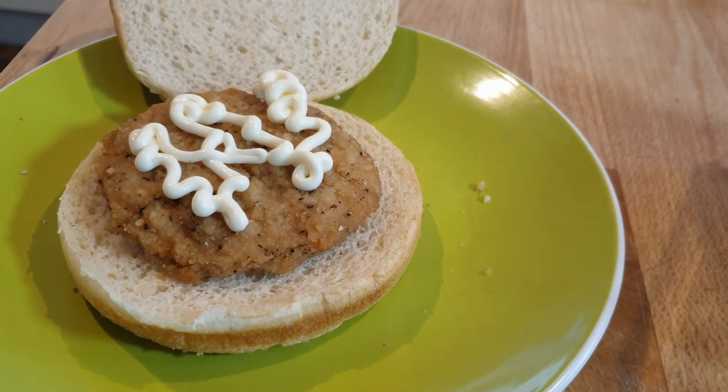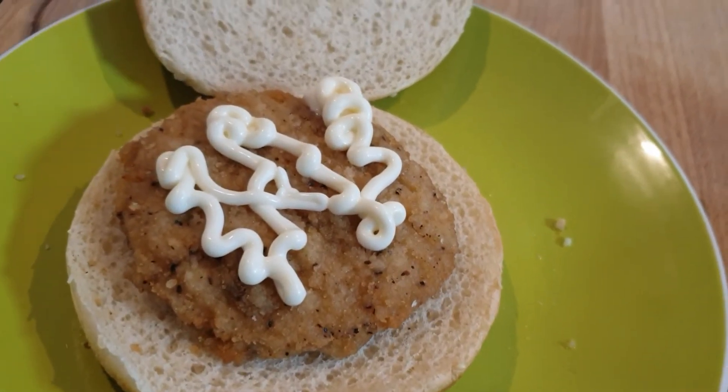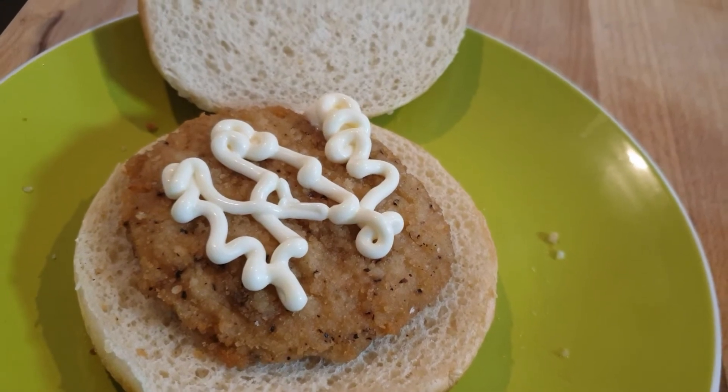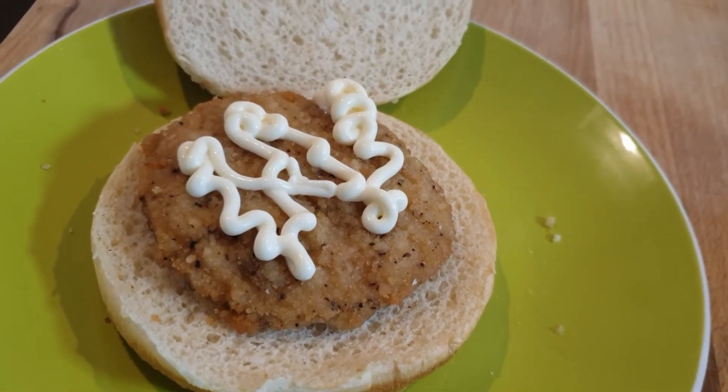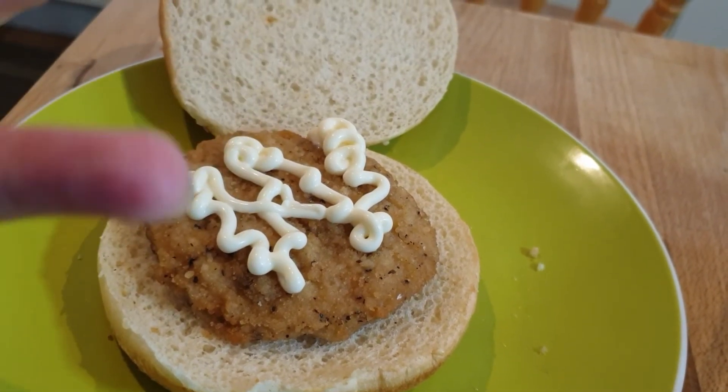Didn't that look satisfying? Yummy mayonnaise! Okay, you've got to take a bite and give me a thumbs up or a thumbs down. You're giving me a thumbs up before you've even taken a bite.